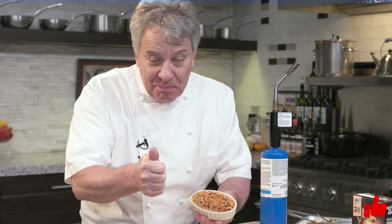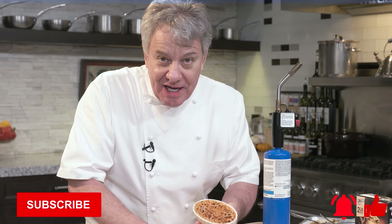Remember, give us a thumbs up if you like the recipe. Don't forget to subscribe to our channel. And don't forget to ring the bell so every Thursday you get a notification when we put out a new video.